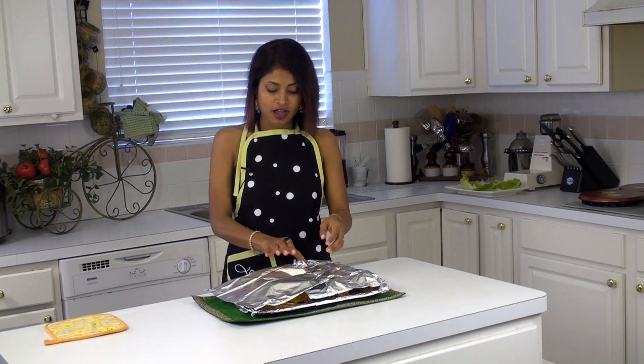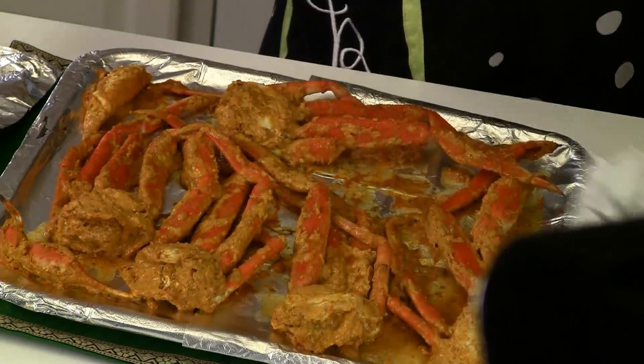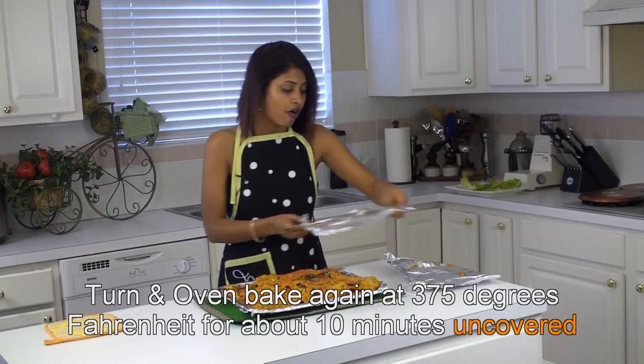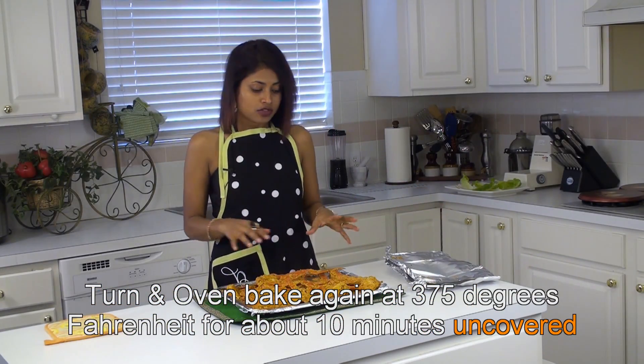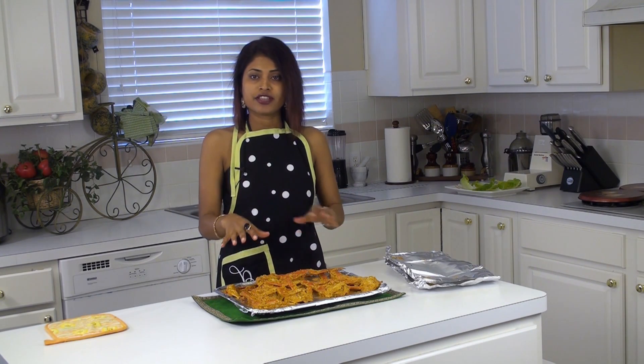The crabs have been in the oven for about 10 minutes now and I am going to uncover them and put them back in the oven for about 10 minutes so that they get dried up and get a nice burnt texture on the top.